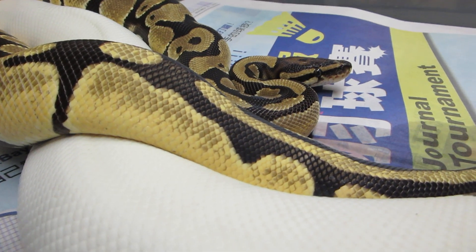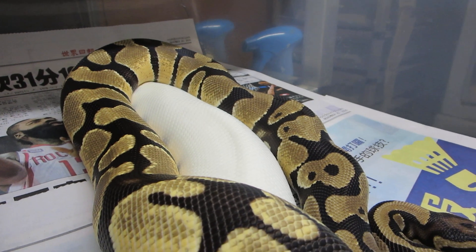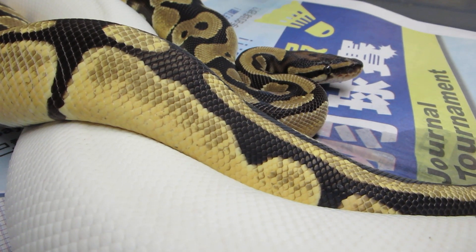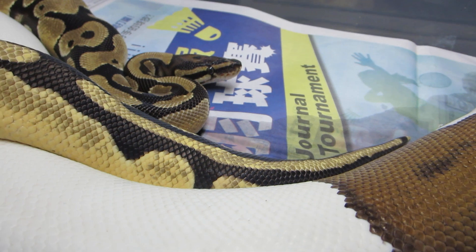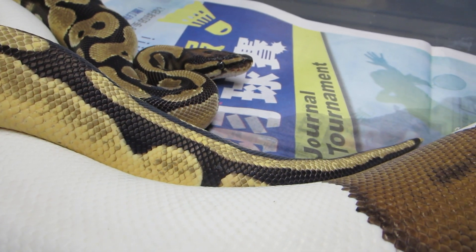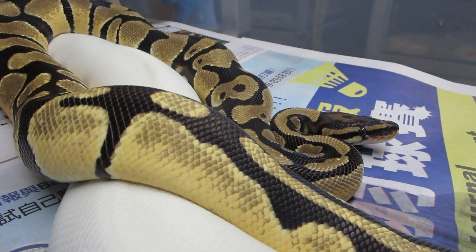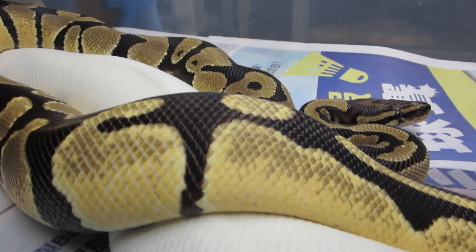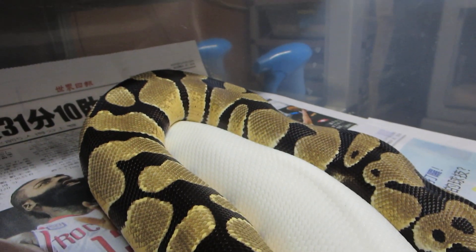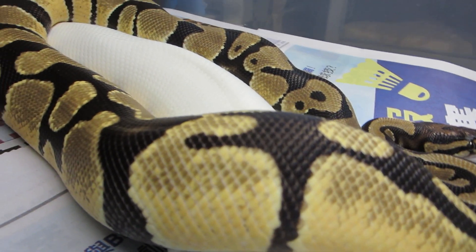Look at how clean this guy is. Look how bright this Orange Dream is. This animal was produced by Rich McCall from Rich McCall Reptiles and I couldn't be happier with the guy. I know I've seen lots of Orange Dreams and actually I stayed out of the project for years because to tell you the truth I just wasn't that impressed with the Orange Dream. But I just couldn't find an Orange Dream that met my standards or my thoughts of what an Orange Dream should look like. But this guy has surpassed every thought of what a quality Orange Dream should look like.